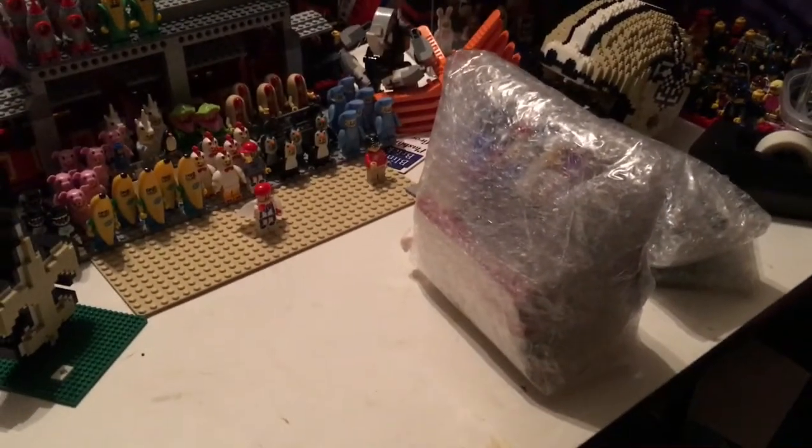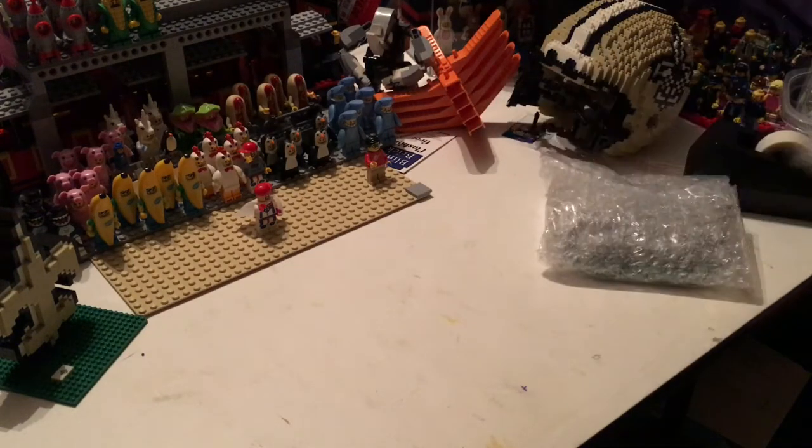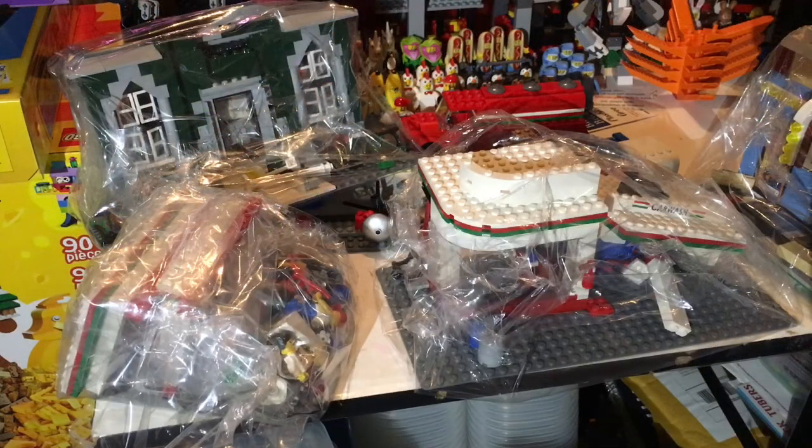Alright guys, so this might be one of the best packaged packages I've ever gotten in. When he says it's partially assembled, it looks like all he did was wrap it up. I mean, look at this — it's wrapped up in bubble wrap and this is going to take me a while to unpack. I got it all unpackaged and I got to tell you, this is one of the best packaging jobs I've ever received from any reseller.